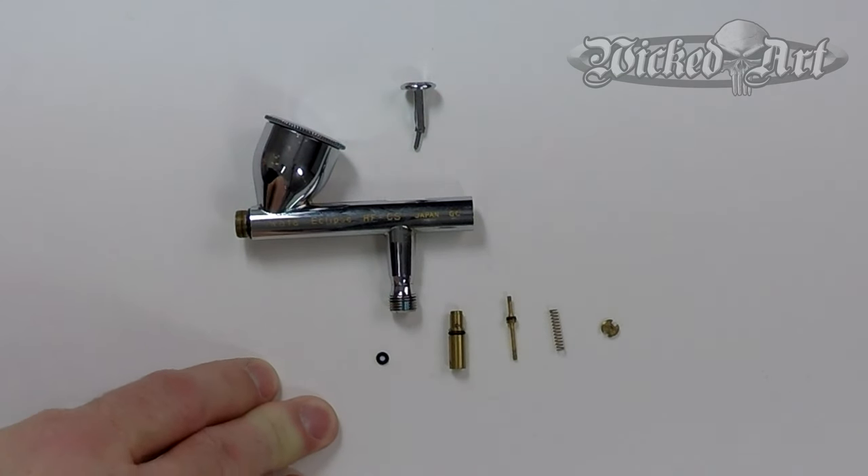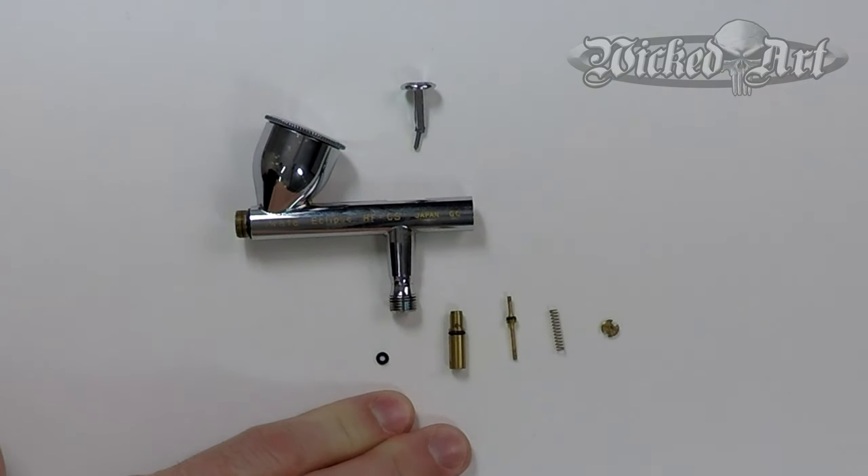I like to start with the air valve assembly when reassembling my airbrushes. In all the years that I've been airbrushing, I've never once experienced an issue with the air system in any of my airbrushes that was a result of an internal problem, whether with the air valve assembly or the air channel in the body of the airbrush itself. Based on my own experience, I would say it's probably not really necessary for you to remove the air valve assembly. I'm not saying a failure can't happen — obviously there are three o-rings involved, and one of those could fail. But statistically speaking, based on my own experience, I would say it's pretty unlikely.